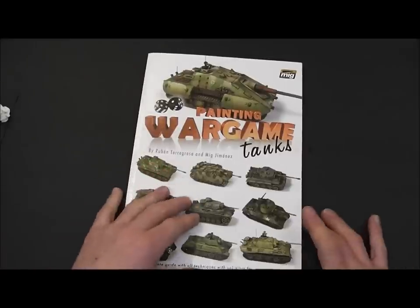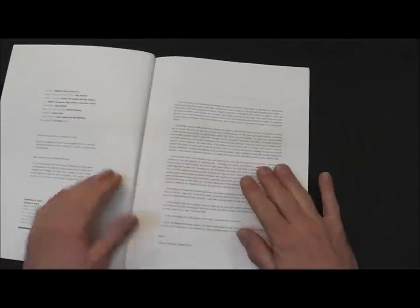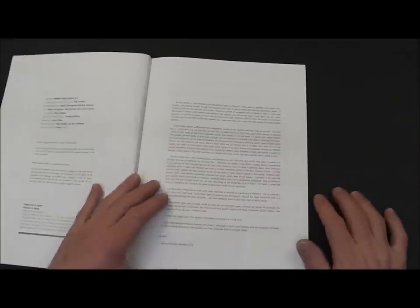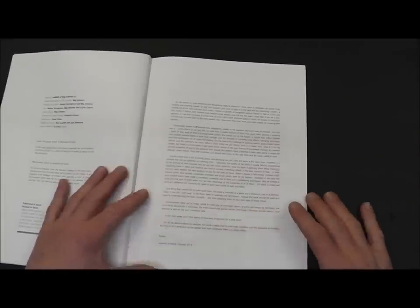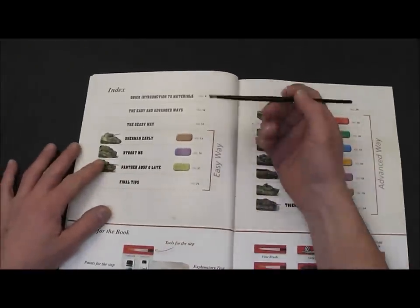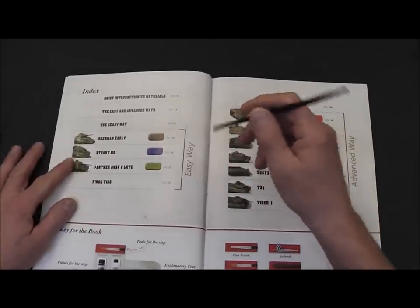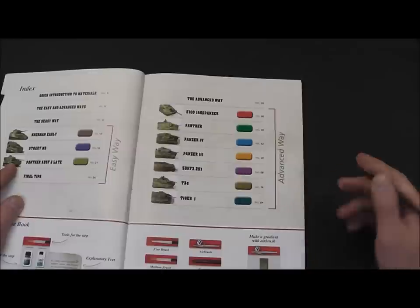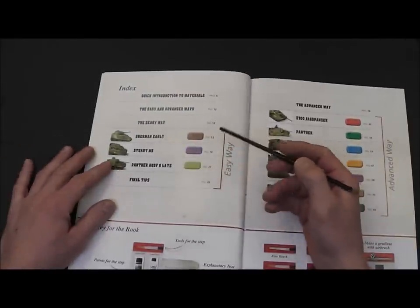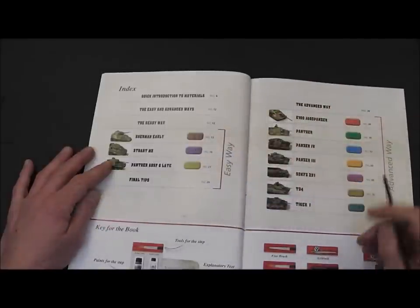Now let's look inside the book. You have a very interesting foreword — I recommend you read this one if you want to buy the book. It is interesting; it is written by Ruben Torrey Grosser. On the first page you have the index. You can see the book is split into two parts: the first one is the easy way and the second one is the advanced way. On the easy way you can see how they painted three different tanks, and you have final tips and other interesting things. On the advanced way you have seven different tanks.